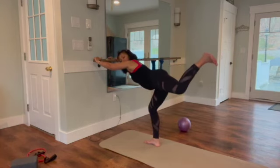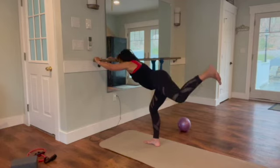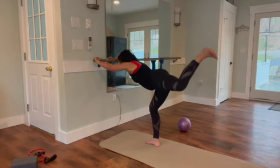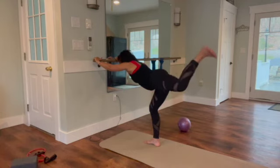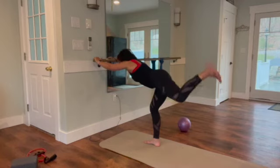Bend the bottom knee, bend the top knee, and flex that foot — little pulses. I'm doing this end-range pulse and then lifting and lowering that leg. Four, three, two, one — come in and lift. It's all about the booty today, and standing legs and arms; abs are secondary.